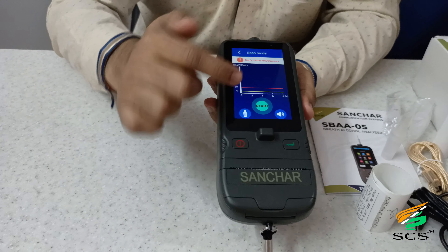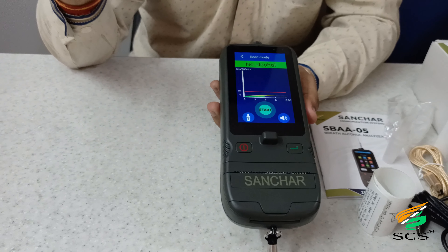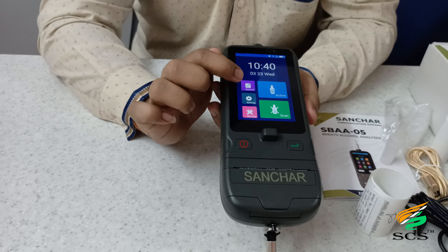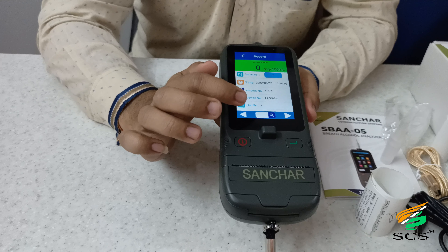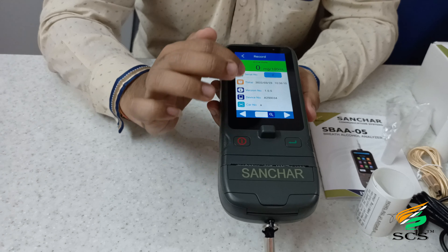For scan mode, remember you do not need a mouthpiece — just click on start and it will show the result. If you want to see your previous records, click on the record option. You can check recorded data using the navigation buttons. In the record option, the device can save up to 1 lakh records.